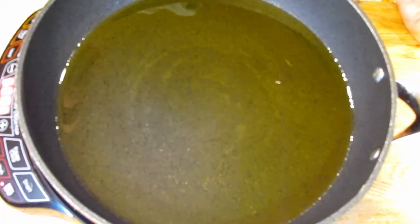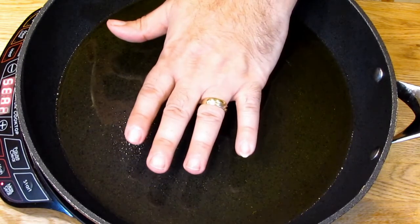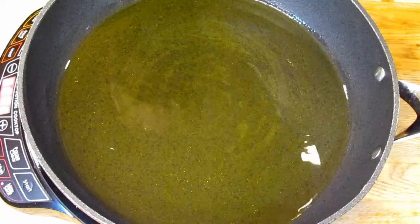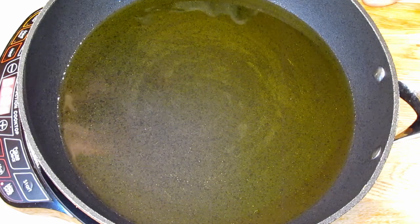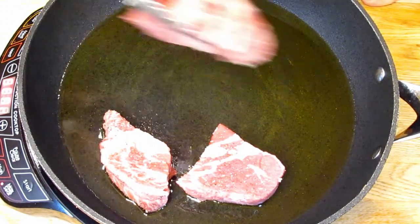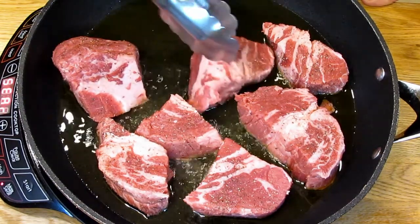We want a nice hot pan so we get a nice sear when the meat goes in, because we want to get that nice browning — the Maillard reaction as they say — which adds a lot of flavor to your cooking. Anything with meat you want to brown off nicely. Now I patted the meat dry so we don't get a lot of splattering.